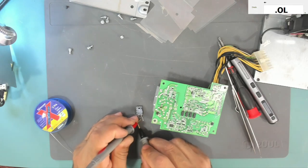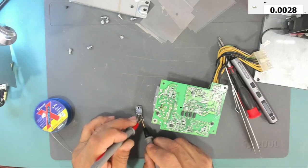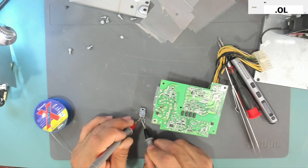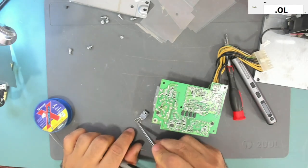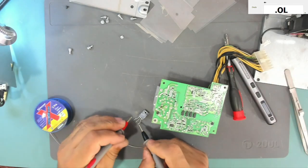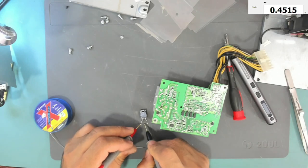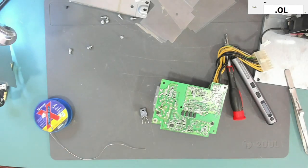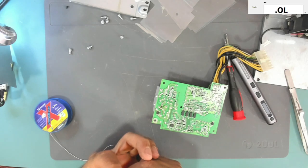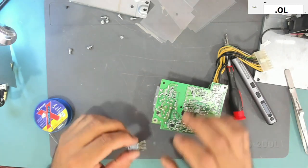Now it might be open. If we short these three pins together — is it still shorted? No it isn't. So I think this transistor is okay. Its number is K10A60DR. It is okay, so let's install it back.